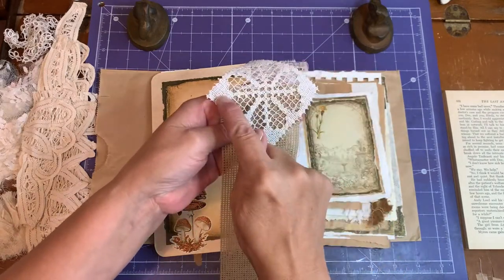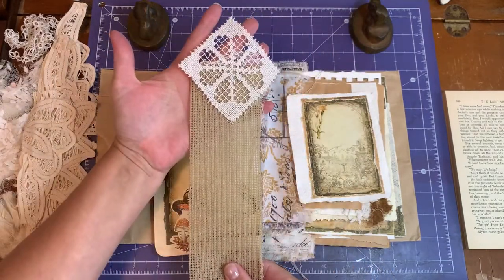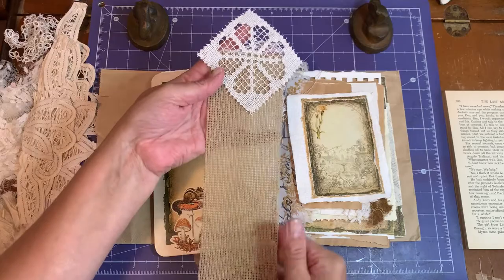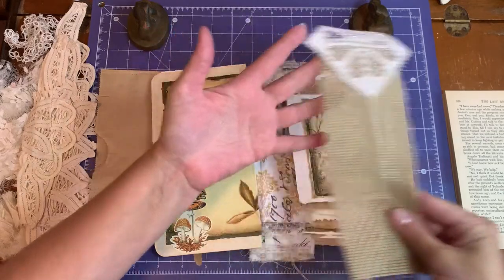I have sewn this with a sewing machine right to the top. I've had this piece for a while and I want to incorporate it in this journal. This is going to be my outside spine — actually, the outside hinge — so let's take this first hinged piece.